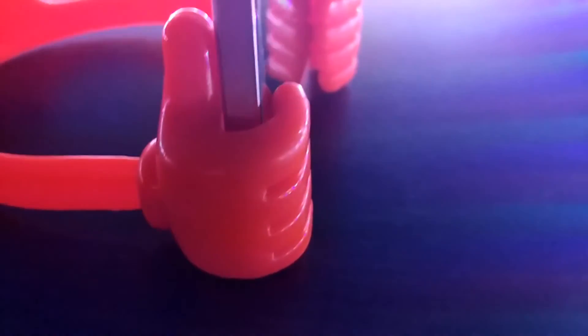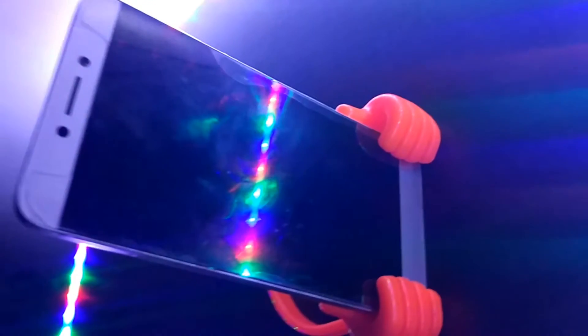Hey guys, Shretuj here from Channel Technology. In this video, I will be unboxing and reviewing this stand for smartphones and tablets — and does it really work? Is it worth the money? Let's find out.